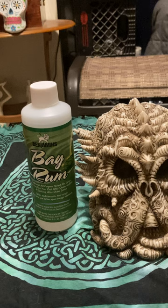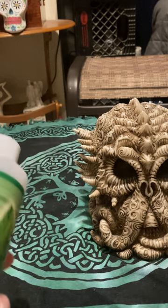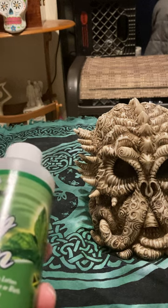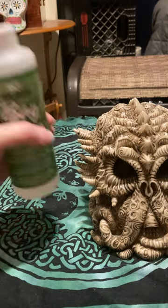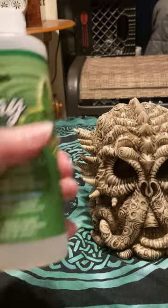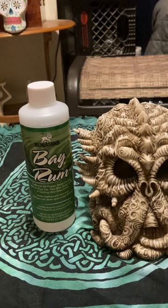Traditionally made bay rum tells you it's 50% alcohol, water, and bay oil. Some people would make their own bay rum and use it for healing of wounds. I'm not going to tell you to go out and buy this and pour it on your wound — you can use regular alcohol or saline solution to clean it out — but it's interesting to note.